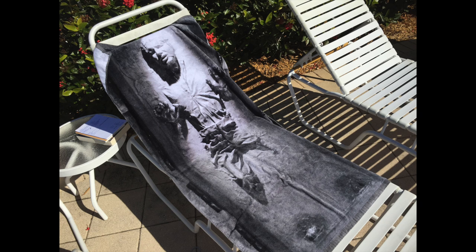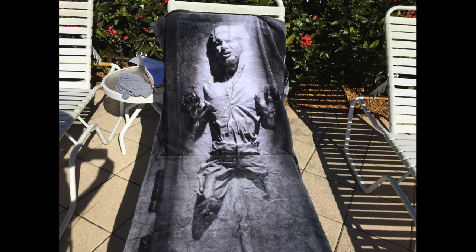I'll say this though — it's not as fuzzy as it looks, and it's not a thick towel. It's a standard size towel. There's nothing deluxe about it. But it's a towel.